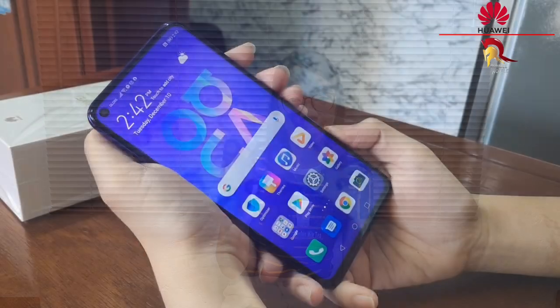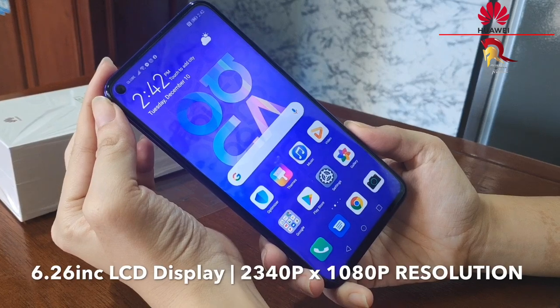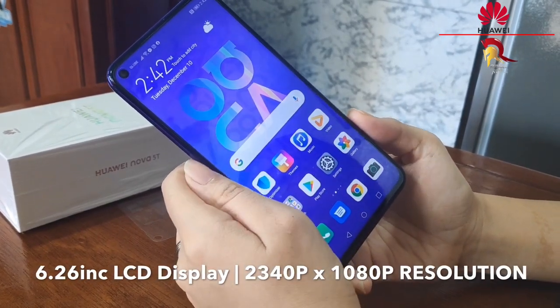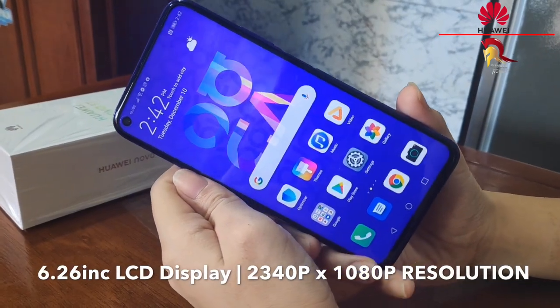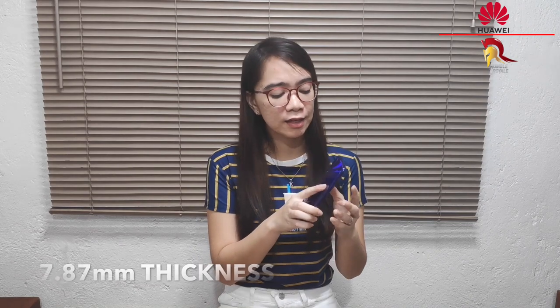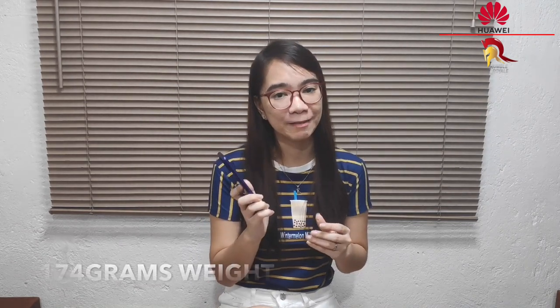Yung screen ng Huawei Nova 5T ay mayroong 6.26 inch LCD display, 2340 by 1080p resolution. Kaya naman, napakaganda ng display niya, and ganun din ang icons niya. Napakanipis din ng bezel sa display niya. At yung design niya, napakaganda at sobrang in-a-ing sa taste natin ngayon. I got the Midsummer Purple — meron din siyang Black and Crush Blue. Sobrang slender niya din kasi meron lang siyang 7.87mm thickness, at ang gaan niya lang din kasi 174 grams lang ang weight niya. Kaya naman, the best siya for long hour gaming.